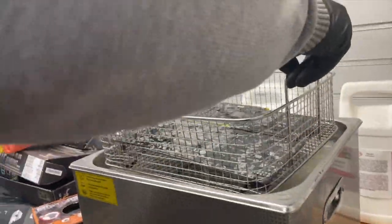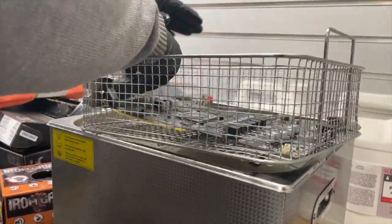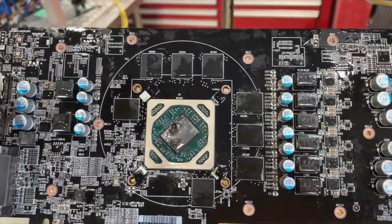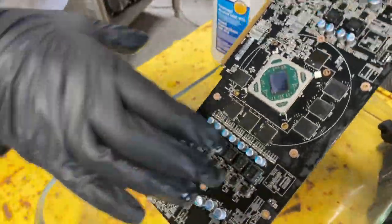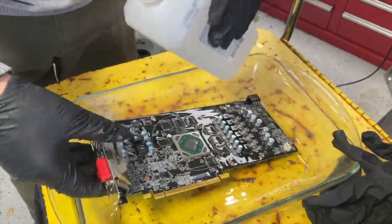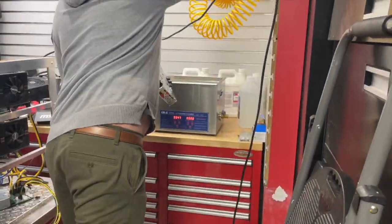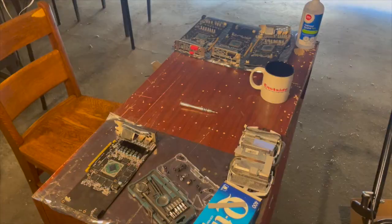We run the cards for five minutes in the ultrasonic cleaner, then flip them over and run them for another five minutes. So it's two cleanings of five minutes per side — ten minutes total in the ultrasonic cleaner. Look at that — you saw that card before, and look how clean it is now! After cleaning, we give it a bath in isopropyl alcohol rather than a deionized water bath. It dries quickly. Then we take a compressor, turn the air down to about 50 pounds, and blow off the card so it dries even faster.